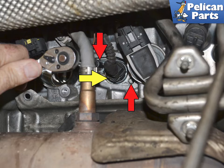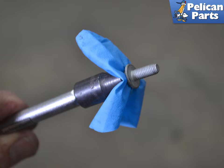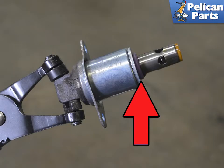Next, use an E8 torque with an extension and remove the two bolts, indicated by the red arrows. I like to place a small piece of rubber glove over the socket to help not drop the screw into the valve area. The valve can be difficult to remove — Porsche calls for a special tool, but I find a hose clamp tool works well.